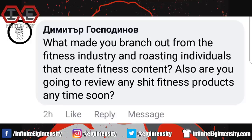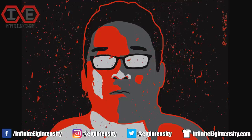Whatever the fuck that says asks: what made you branch out from the fitness industry and roasting individuals that create fitness content? Also, are you going to review any shit fitness products anytime soon? I'm open to reviewing fitness products, but nothing I've encountered lately has been nearly as interesting as the Archlifter, which I roasted a few months ago. I branched out originally because of boredom — the fitness world revolves around the same people promoting the same nonsense, and I just kind of hit them with my lightning bolt and that's that.